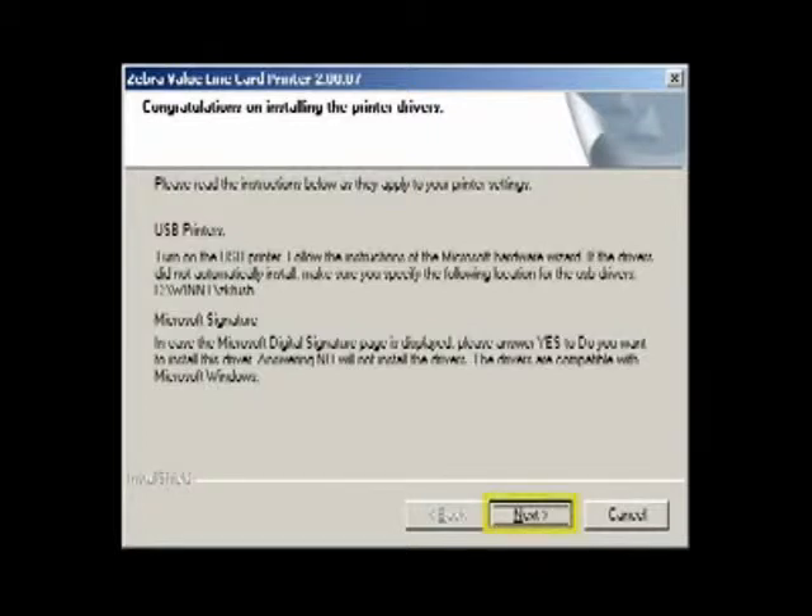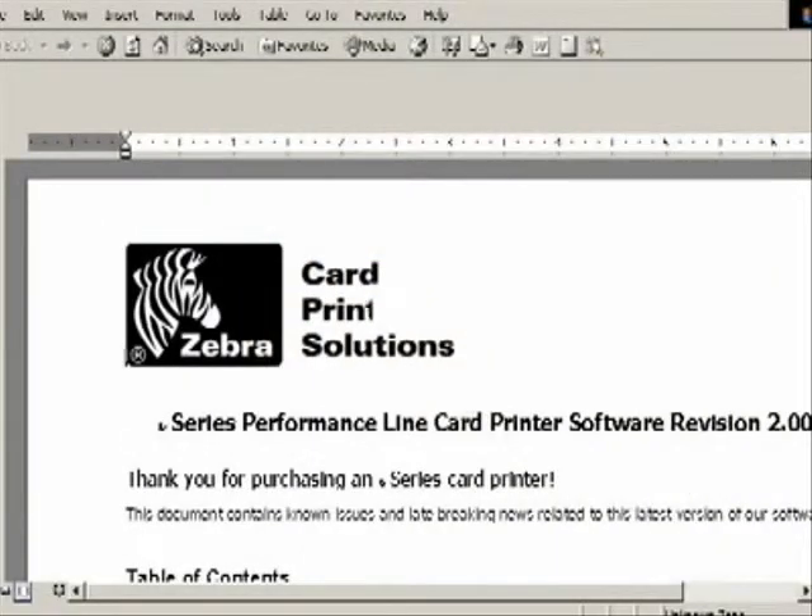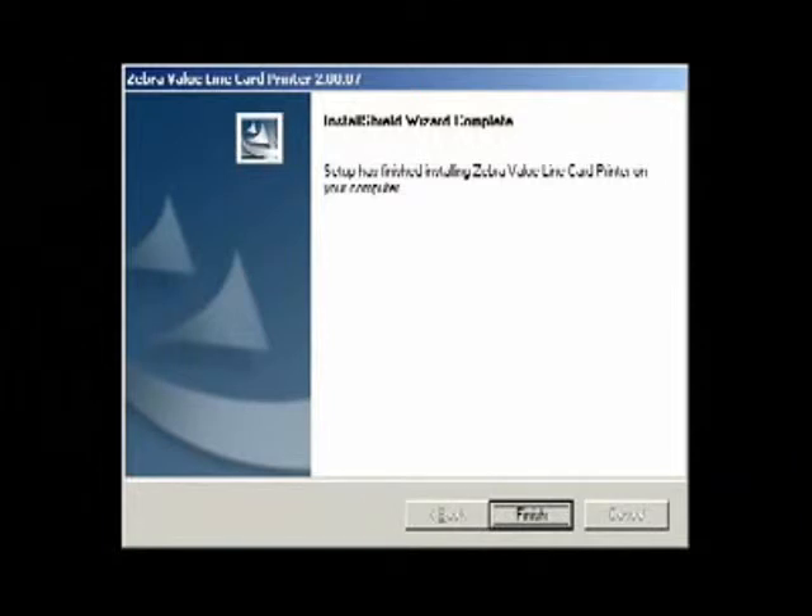Click Next and you will be given the option of opening the README files. We recommend viewing the file to see the latest information about the drivers. The final screen to appear is the Install Shield Wizard Complete window. The computer must be restarted for the installation to complete. Select the Finish button to restart the computer.